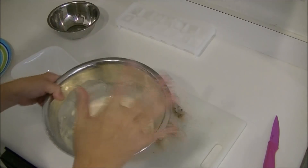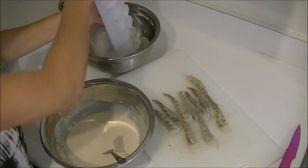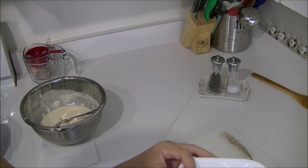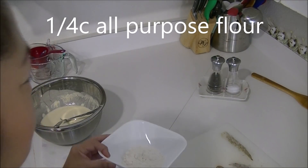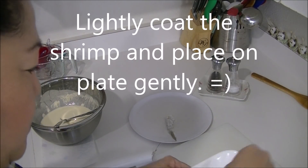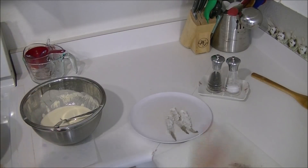For the shrimp batter, I'm gonna put one ice cube in here. Then what I like to do is get another bowl — I have some all-purpose flour, about one-fourth cup, just enough to coat the shrimp. I'm gonna lightly coat the shrimp.